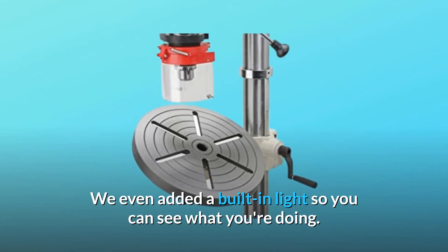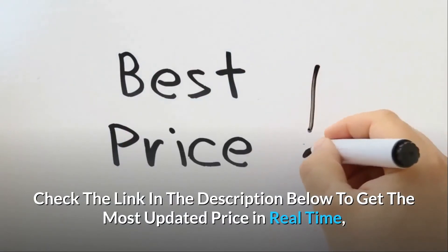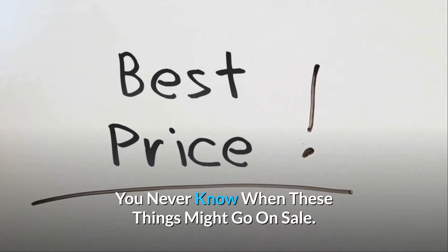We even added a built-in light so you can see what you're doing. Check the link in the description below to get the most updated price in real time — you never know when these things might go on sale.